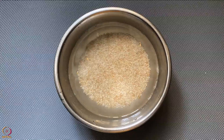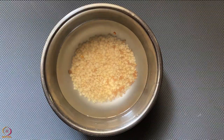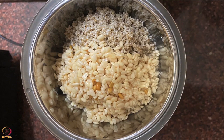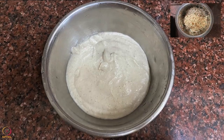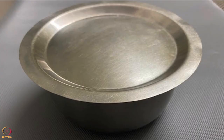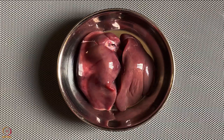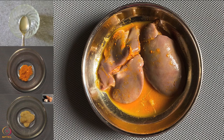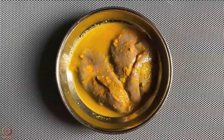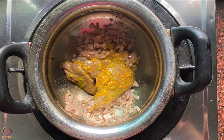Wash and soak the barnyard millet overnight. Likewise, wash and soak split black gram and fenugreek seeds together overnight. Next morning, rinse and drain the water from both bowls. Grind them together to make a smooth batter by adding a little water. Add some salt and keep the batter aside to ferment for 7 to 8 hours. Then take the chicken liver, apply lemon juice, turmeric powder and ginger garlic paste, and keep aside for 20 to 30 minutes.